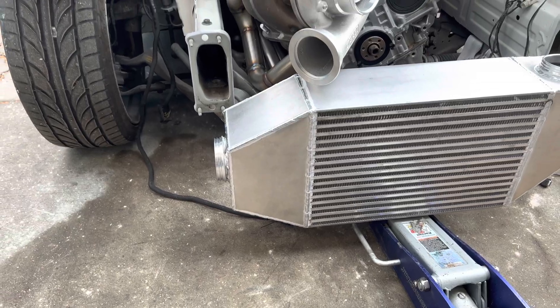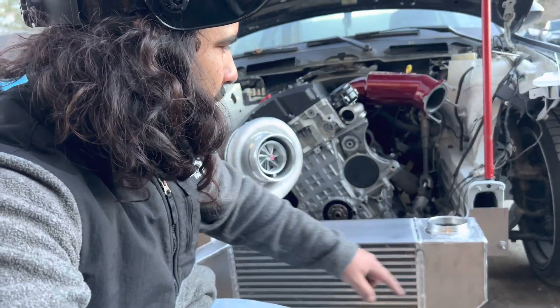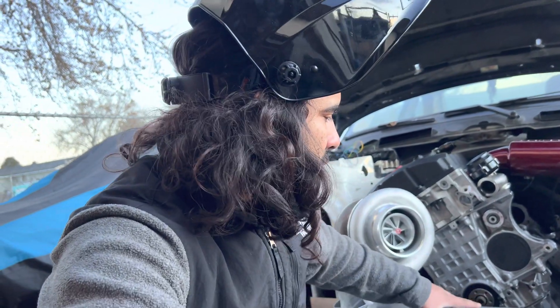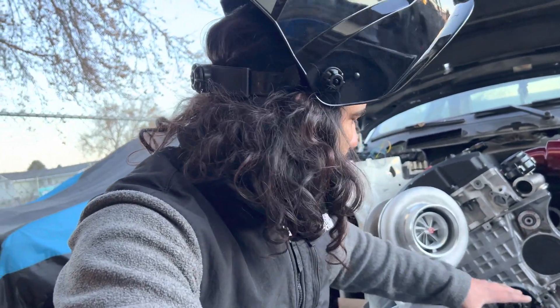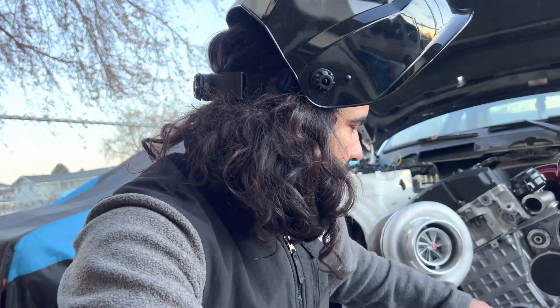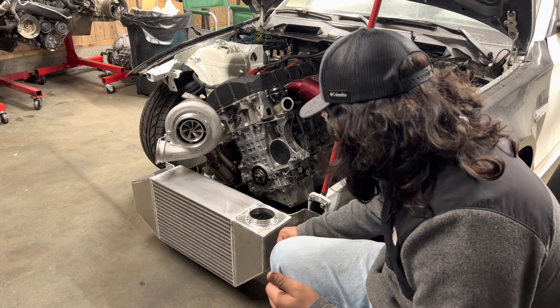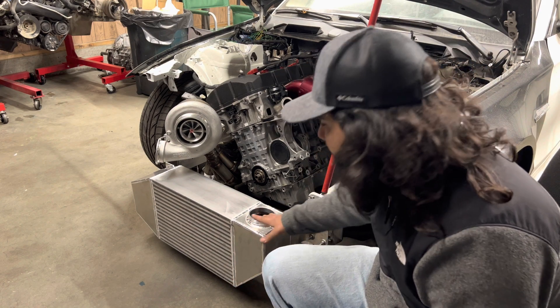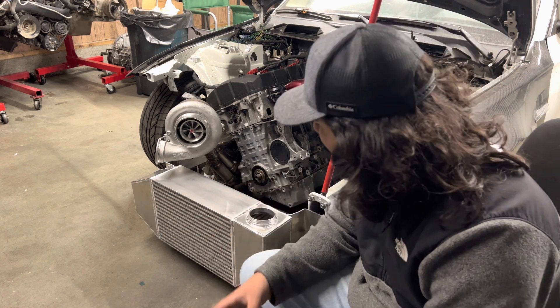The bracket is done. The intercooler is getting held up by itself. I'll probably add one more bracket right up in the middle once I make the crash bar, since I'm probably not going to need the stock crash bar, so I'll wait on that until I do that. For now the intercooler can hold itself up pretty good, and once I make the charge pipe plumbing, the charge pipe will also kind of help it stay up. The intercooler is finally all complete — I made the bracket, it's on here pretty good, it's not moving really anywhere.